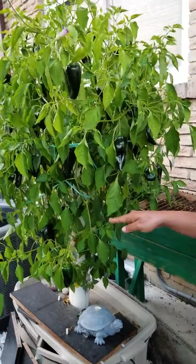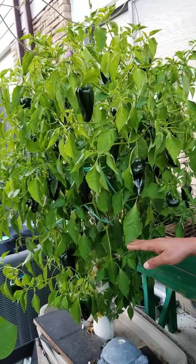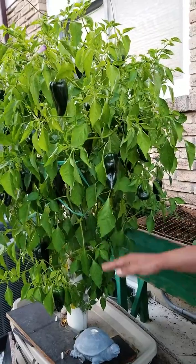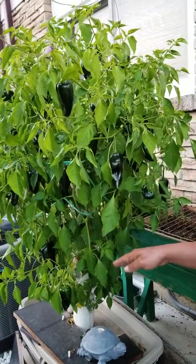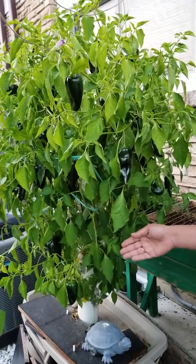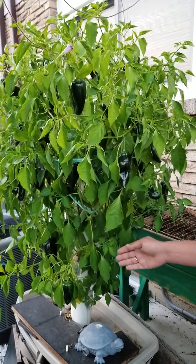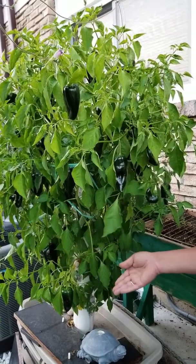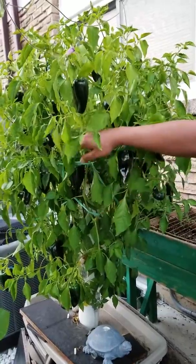I go low on the suggested nutrition — I always consider that a little less is better. Then, after 2 to 5 weeks, rather than adding more nutrition, I add more water to make it more dilute. And then, once in the entire life cycle, I change the water altogether, refill with fresh water, and again use slightly less than the recommended dose. And this is the result.